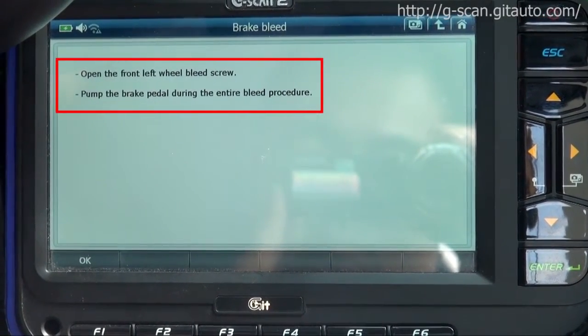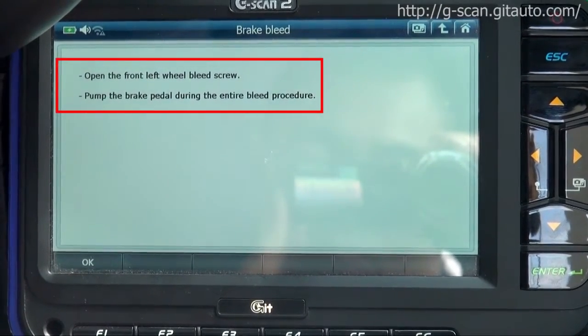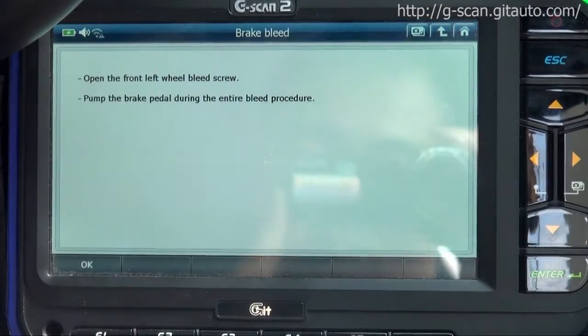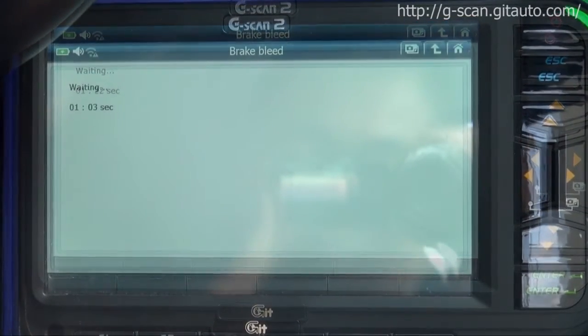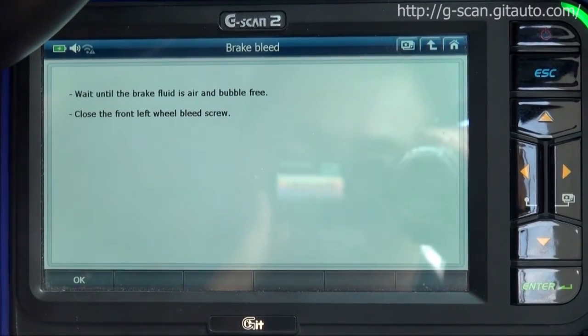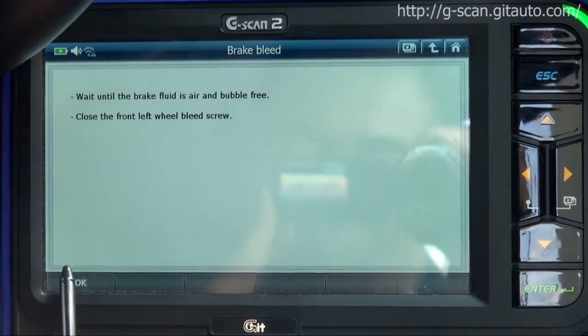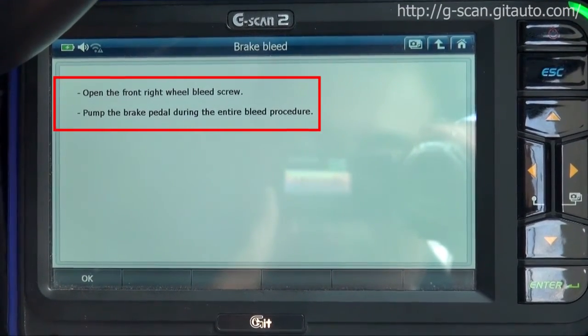Open the front left wheel bleed screw, pump the brake pedal during the entire bleed procedure. Then open the front right wheel bleed screw.